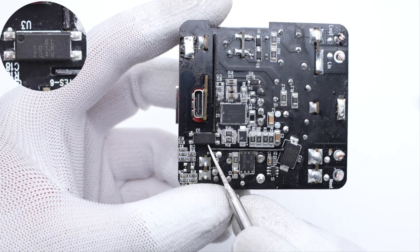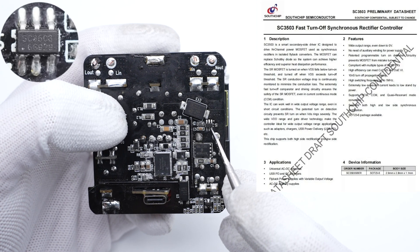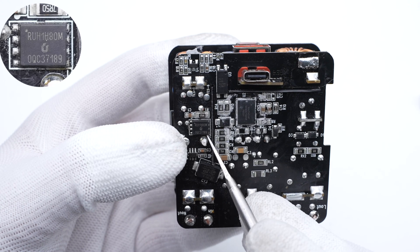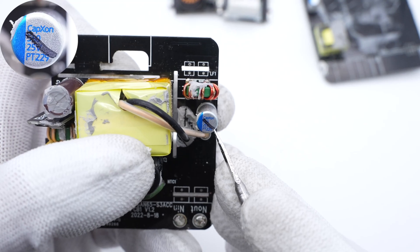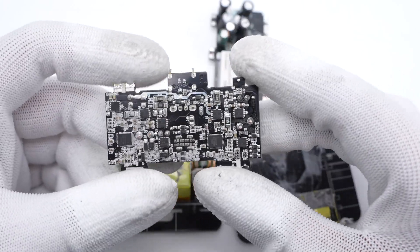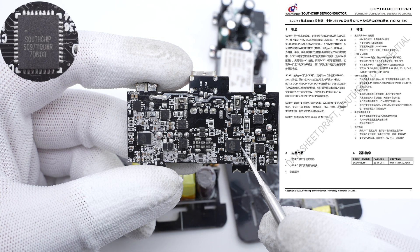The optocoupler is used to regulate the output voltage. The synchronous rectification controller is from South Chip, and the synchronous rectifier is from Breachips, adopting PDFN 5060 package, 100V, 8.5mΩ. The solid capacitor for output filtering is from CapExon, 560μF, 25V. The output current will be filtered by a toroidal core inductor. There are two output circuits on this independent buck PCB, so there are two identical protocol chips from South Chip. Withstand voltage is 40V, output current is 6A.